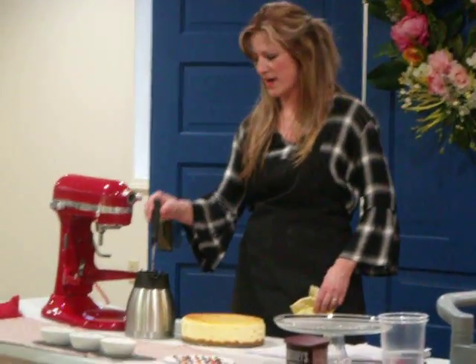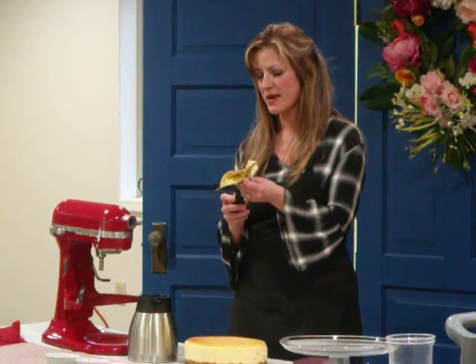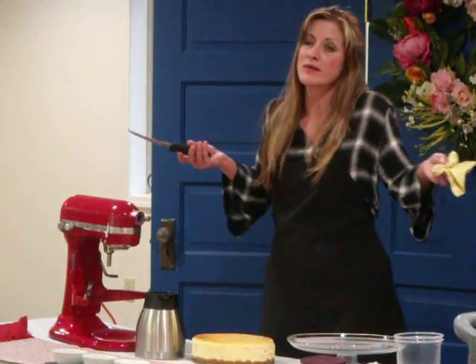If you want to have a nice, smooth cut, use a smooth-edged knife, okay? I have a thing of hot water — hot tap water, right out of your sink.